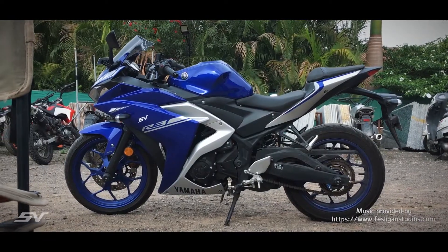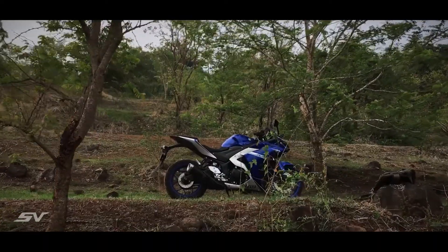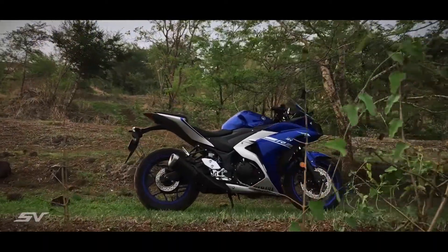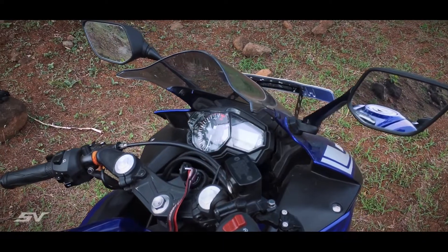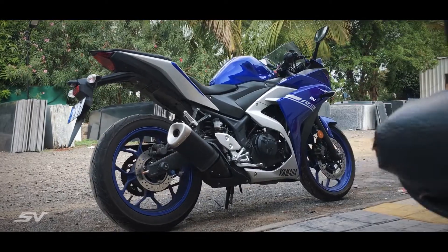The Yamaha R3 is without a doubt a very capable motorcycle on the racetrack. If you are thinking of taking your R3 on the racetrack, the major problem with the R3 is its front-set footpegs, which doesn't allow you to carry more lean and speed into the corners.